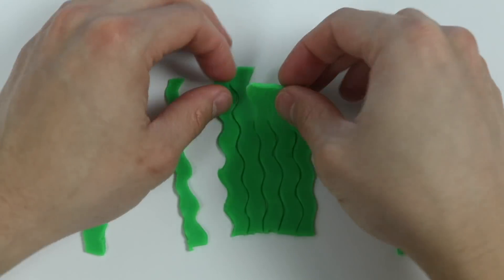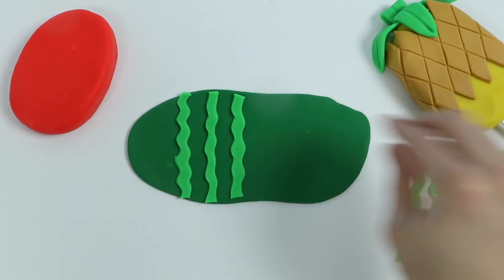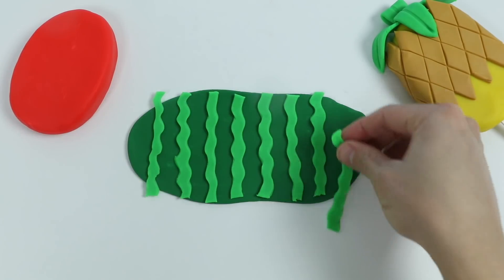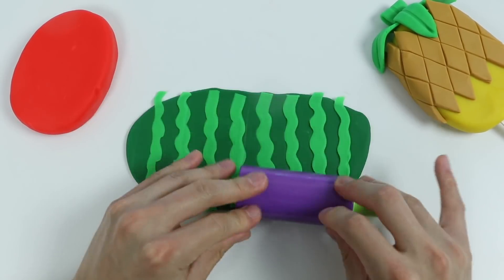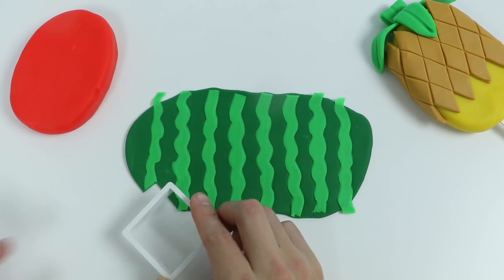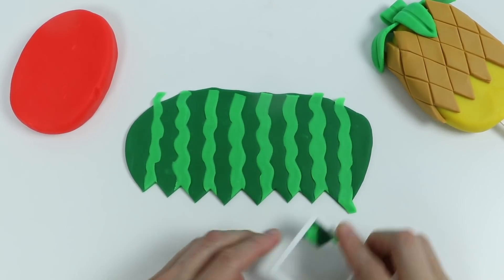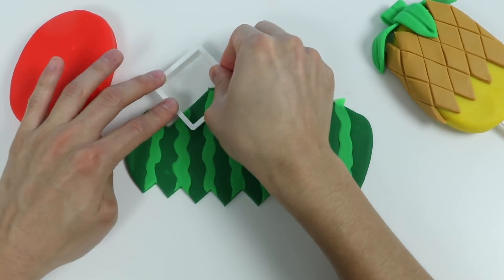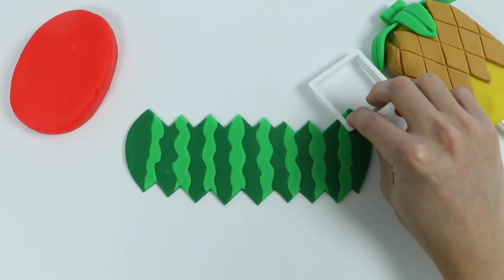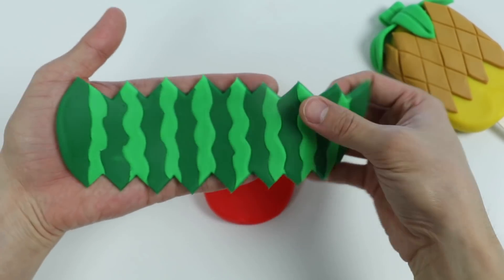Let's separate all of this. Perfect — now let's attach these squiggly lines onto the dark green play-doh. Now let's roll this out. Okay, now let's use this cutter to make the skin design. Awesome — here's our watermelon skin decoration. Now let's wrap this around the popsicle.